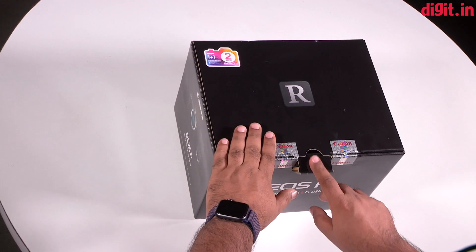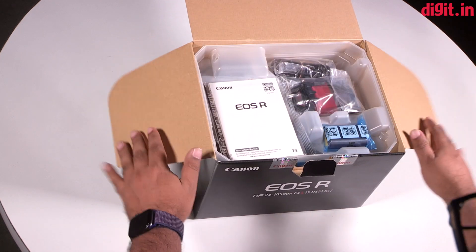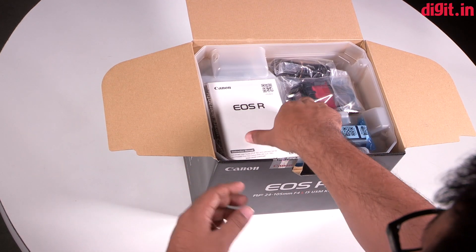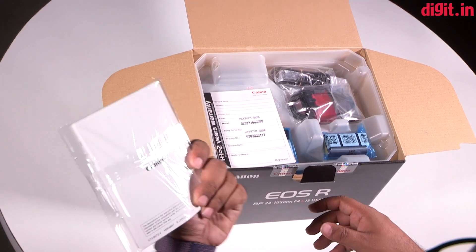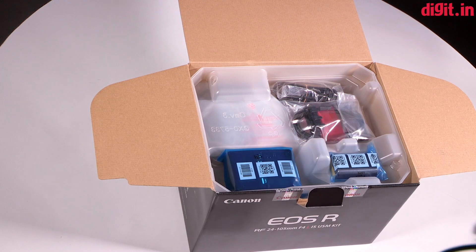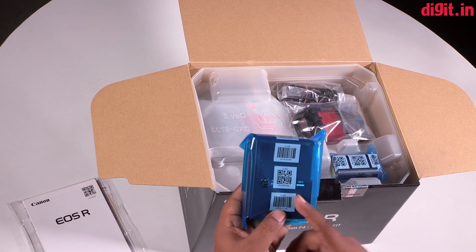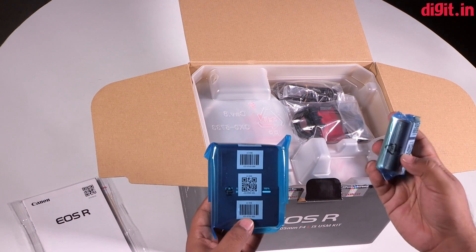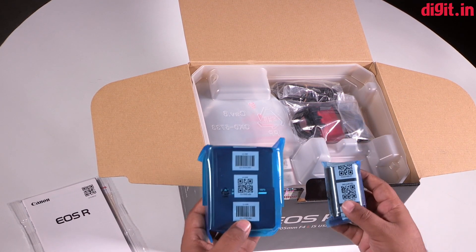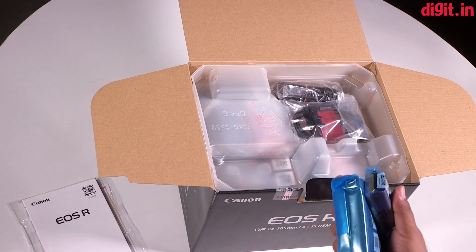As you may notice, the seals are already broken — unfortunately I got a little carried away and cut the seals open before doing the unboxing. So this is a brand new unit which comes with the user manual, warranty card, and some promotional material. There's a standard charger used to charge the battery of the EOS R, and interestingly this is the same LP-E6N battery found in Canon's full-frame DSLR cameras, so it's nice to see they've maintained the standard battery.